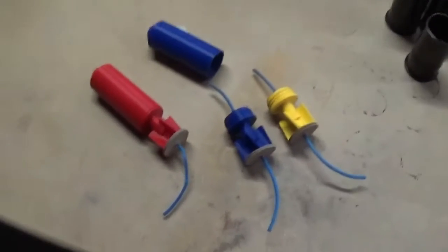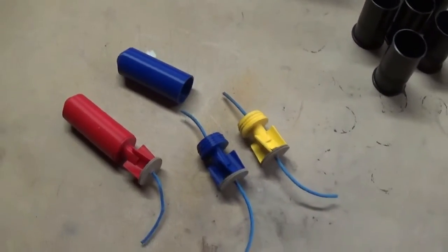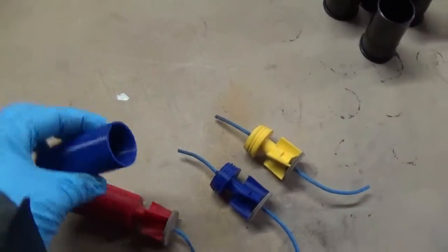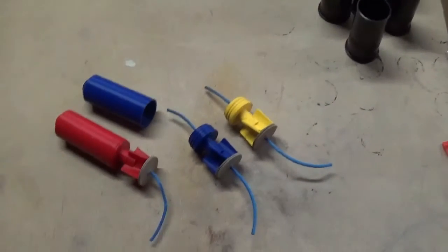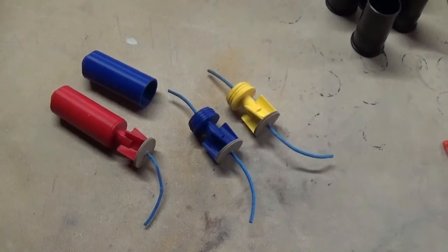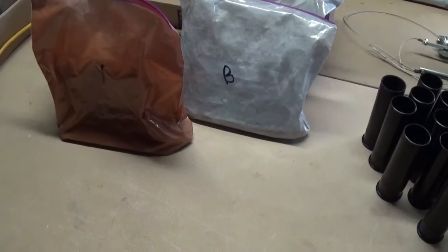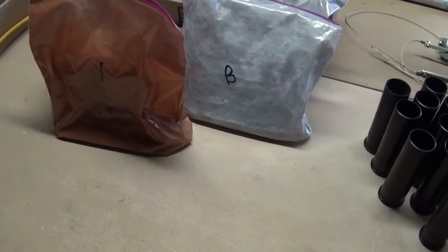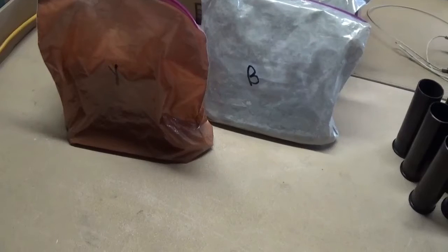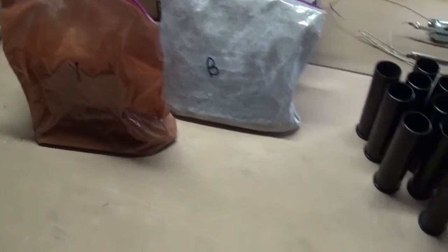The newest projectiles we have are these spin-stabilized ones — we call them Big Berthas — because they have a whole lot of volume in them. You can fit a lot of stars in there or smokes of different types. Right now we're testing fast-burning smokes, the military instant smoke screen formulas. We're going to do a whole video on yellow, black, and white instant smoke formulas, so keep an eye out for that.